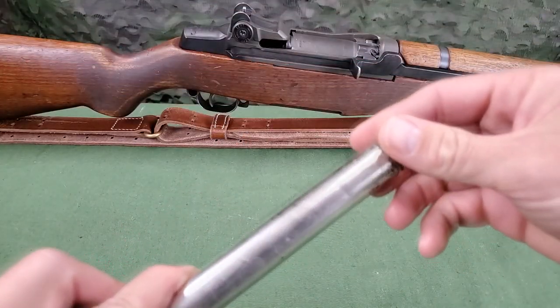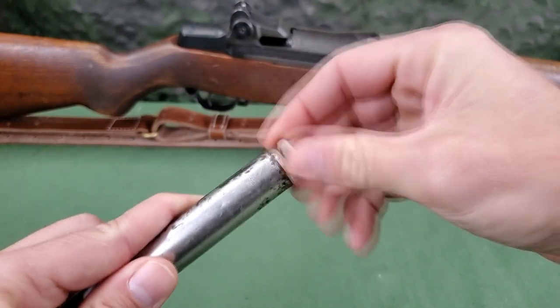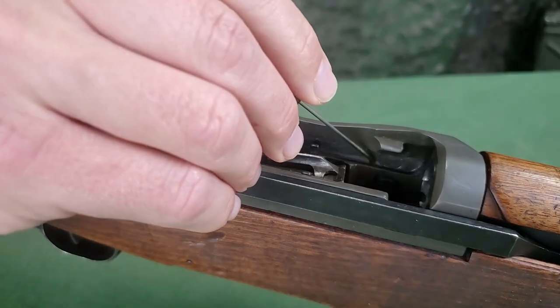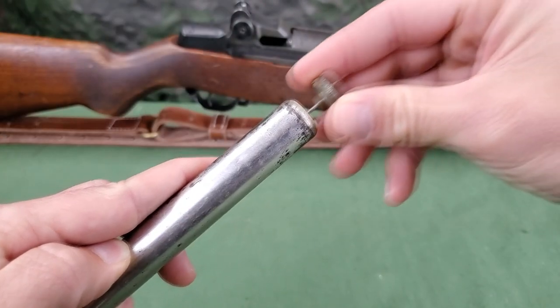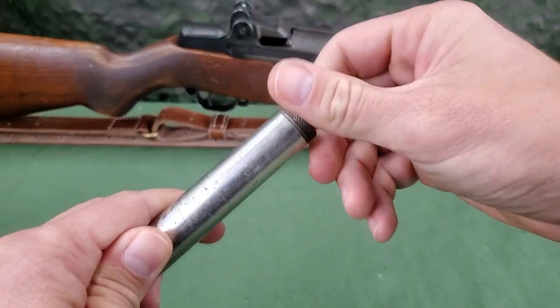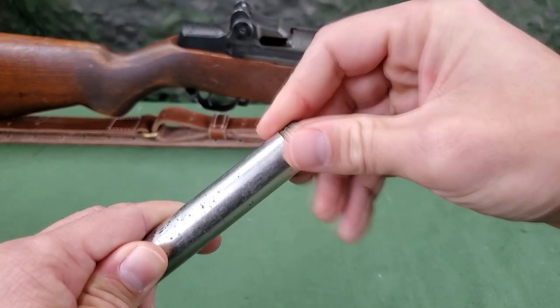The cap for the oiler includes an applicator, which allows for specific placement of oil drops. On the opposite side of the oiler is a compartment for storing the thong and bore brush.